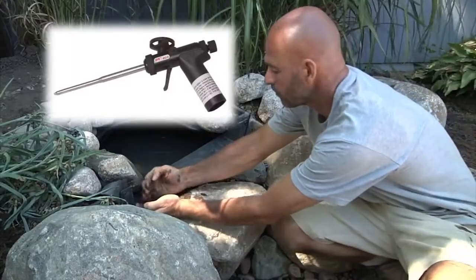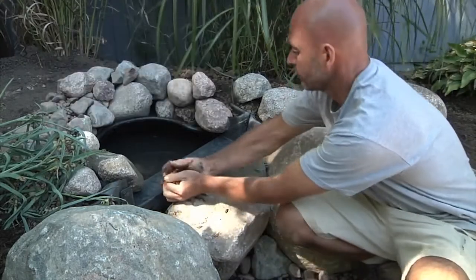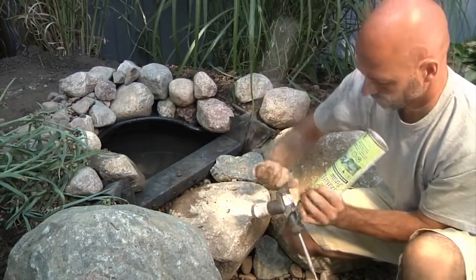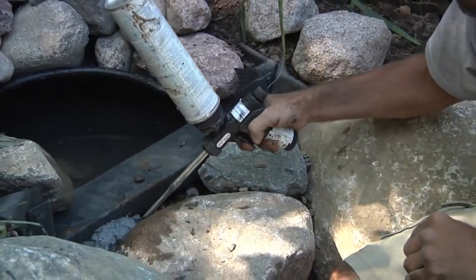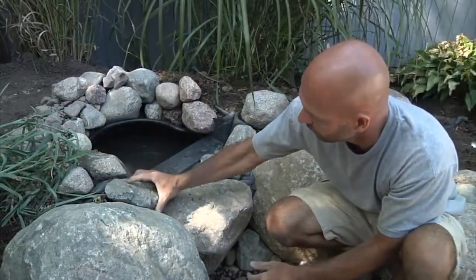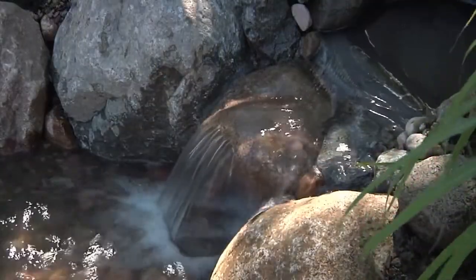The use of an applicator gun makes all the difference when foaming a waterfall in front of a BioFalls filter. Once the waterfall is dry-stacked and any voids are filled with gravel, shake the ProFoam and open the nozzle by turning the knob on the back of the gun. Insert the applicator and deep-foam the interior of the waterfall. Set the keystones into the wet foam and backfill the rest of the area with gravel. This will lock the stones in place while creating a watertight seal that forces the water over the rocks.